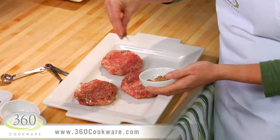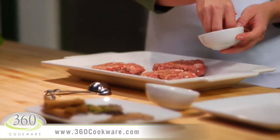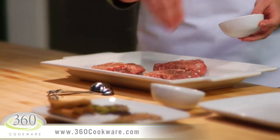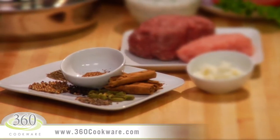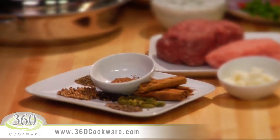Sprinkle the patties on both sides with more of this delicious Mediterranean Spice Mix. The Mediterranean Spice Mix is made from cumin seed, coriander seed, cardamom seed, cinnamon, and cloves — all toasted together and ground up into one tasty spice mix.